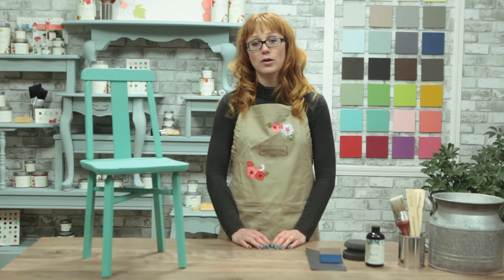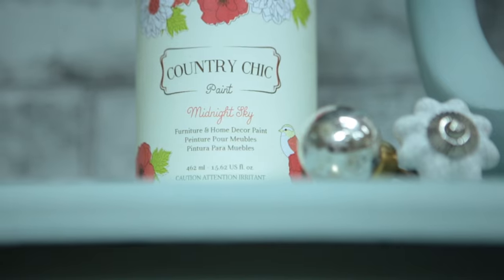Hi there, it's Roseanne here from Country Chic Paint. Although chalk-based paints are often associated with shabby chic distressed furniture, that doesn't necessarily suit everyone's style. That's why today I'm going to show you how to create a more modern looking furniture finish with Country Chic Paint. Stay tuned to find out more.